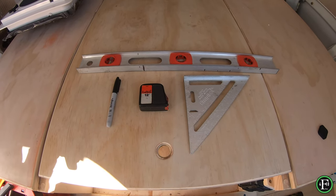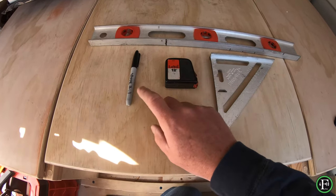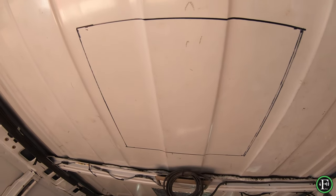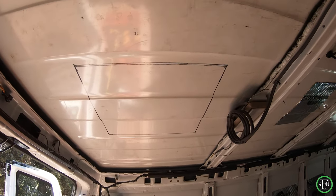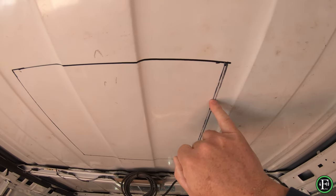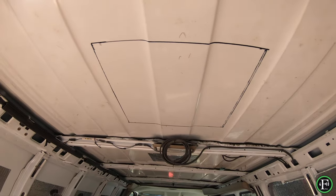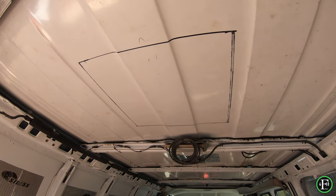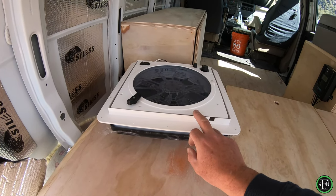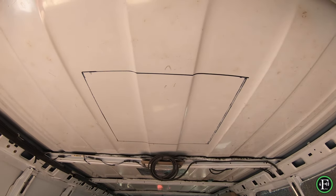I used a small level as my straight edge, a square, a tape measure, and a Sharpie to mark the hole up top. I made the measurements, got everything lined up, and made a small adjustment — this is the time to adjust left or right. After you lay it out, look at it from underneath before you do any cutting and make sure the cutout measurement is correct — you're not using the overall measurement.